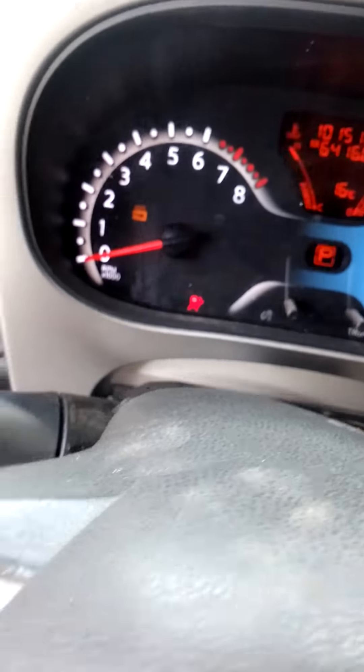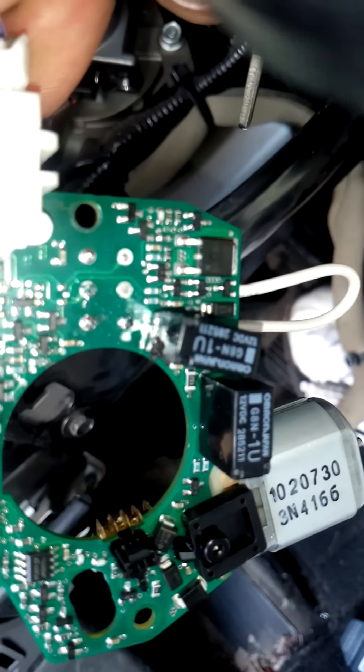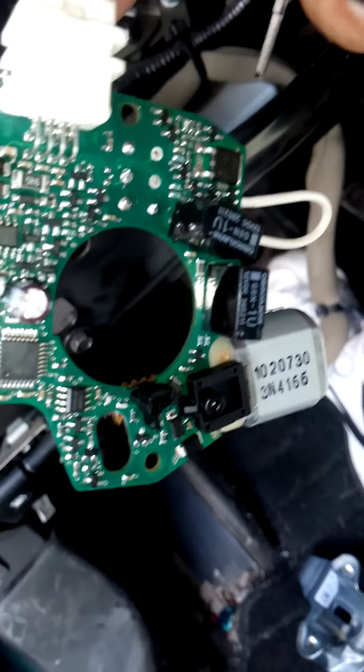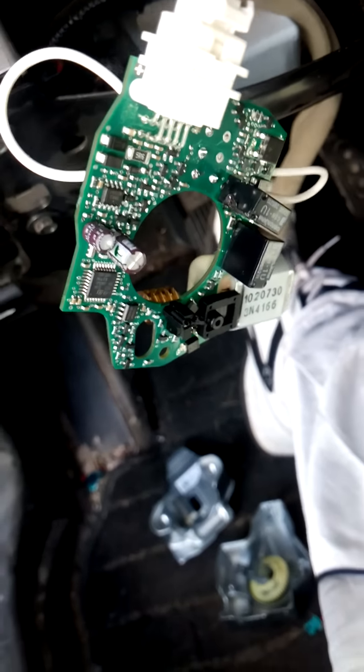And just like that — boom — there it is. That's the hack. You can see the old locations where the buttons were; those pads are permanently removed and that's the fix. Hope it helps other people dealing with this Nissan issue. Have a good day, bye.